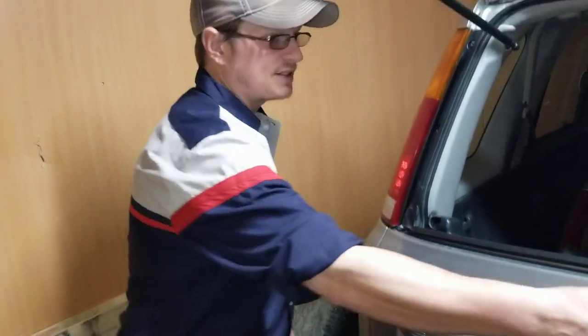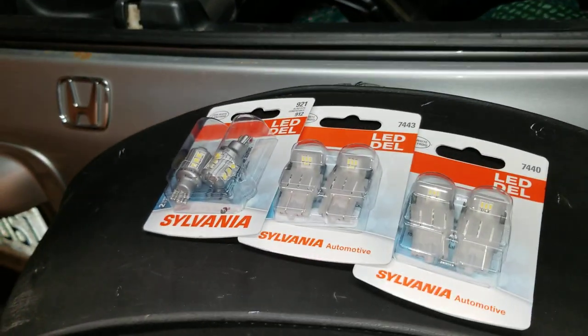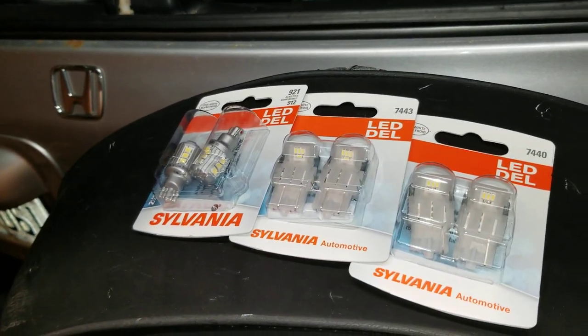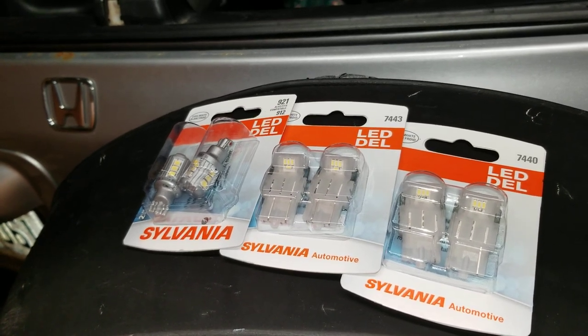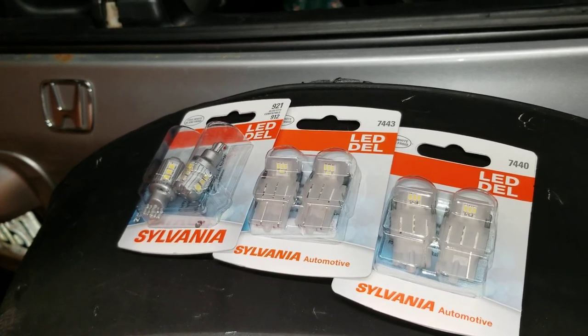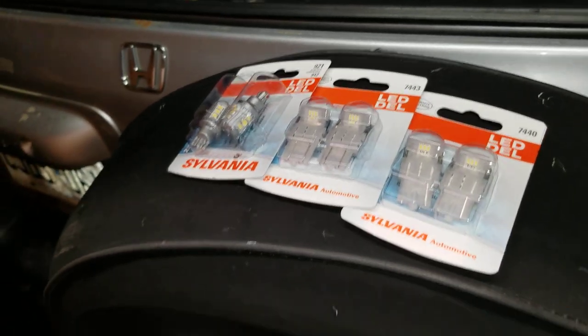These three Sylvanias cost me about under 50 bucks. They're all double packs, so it's a little bit more than 50 bucks — they're $24.99 each for the double packs. They are available in singles for $12.49, and that's at your local Walmart.